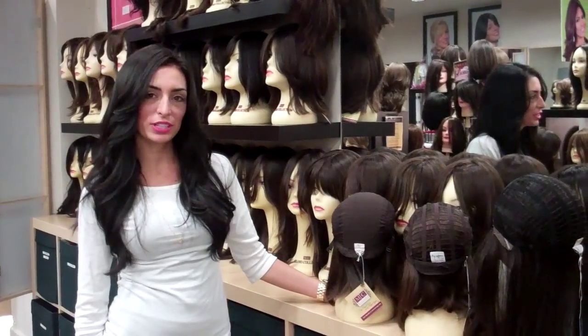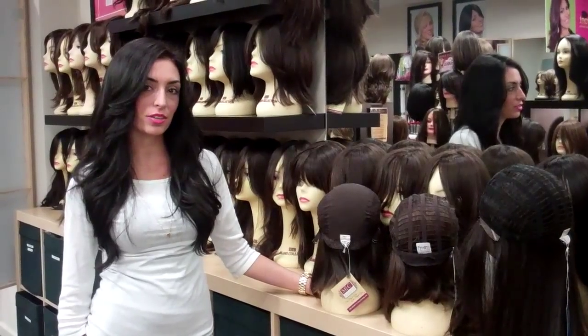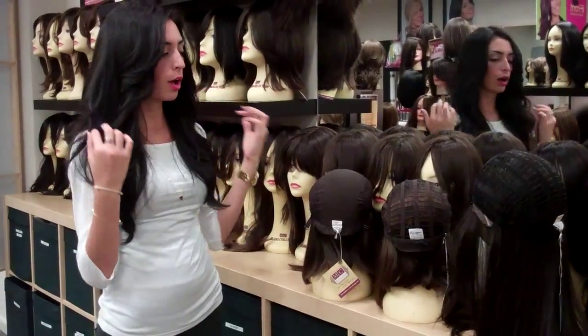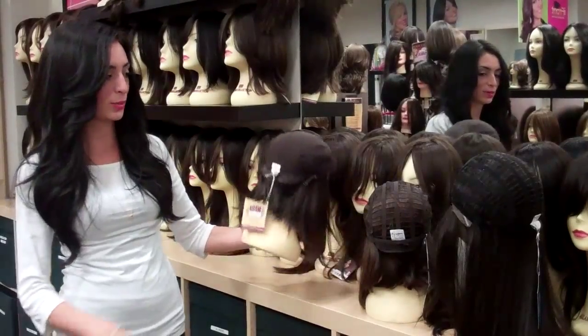Hi everyone, welcome back to the Milano Brooklyn Showroom. For those of you who follow our Facebook, you will notice that yesterday we put a weekly wig tip on how to make your wig fit a little better by adjusting the elastic in the back. A few people emailed asking for more pictures, so we thought a video would be the best way to explain things.